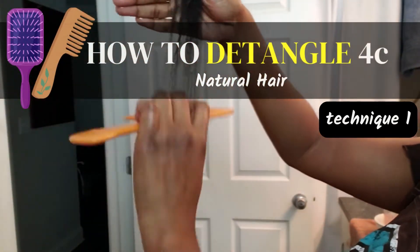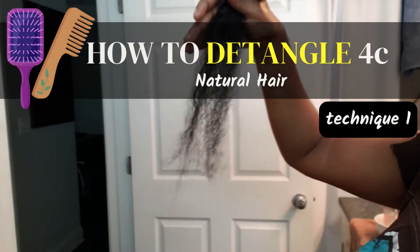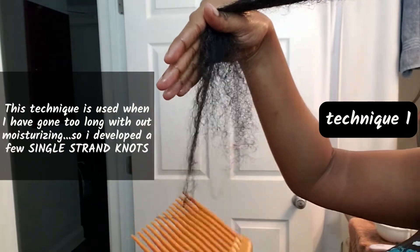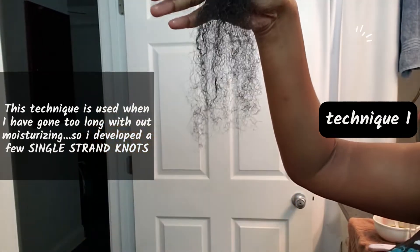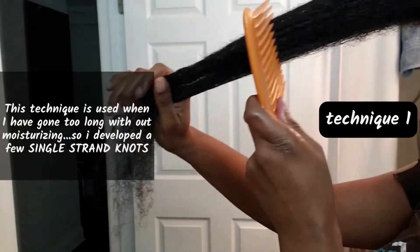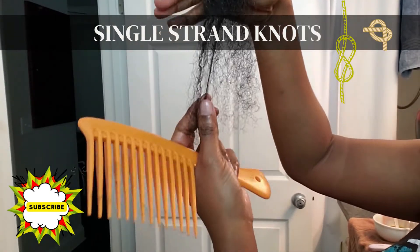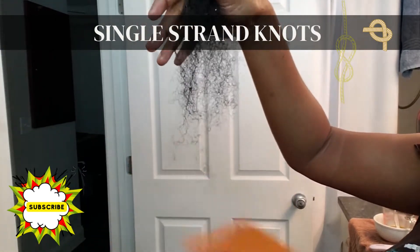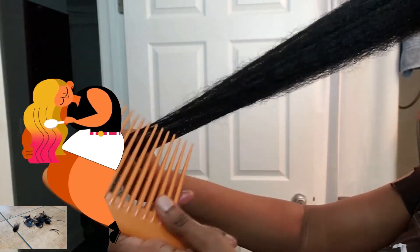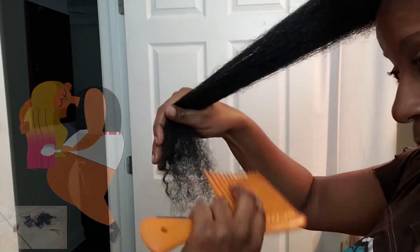I'm showing you how I detangle my 4C natural hair today. I use this technique during times when I have not blow-dried or straightened my hair, and also when I've gone too long without moisturizing and developed a few single strand knots. Single strand knots can cause a lot of breakage, and this technique helps minimize breakage as much as possible.